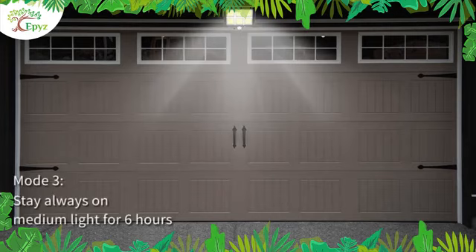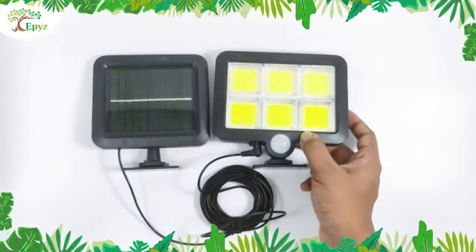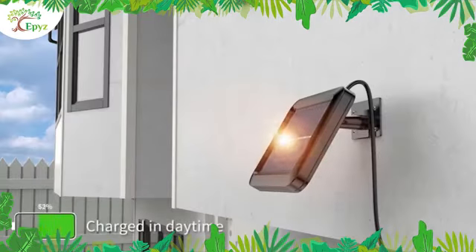In the third mode, it will shine medium light and remain on throughout the night. Press the on button and then leave it. It has a solar panel which charges with sun rays.